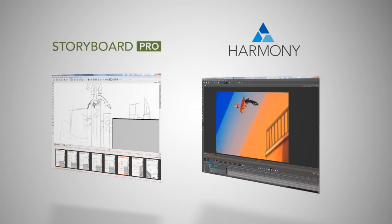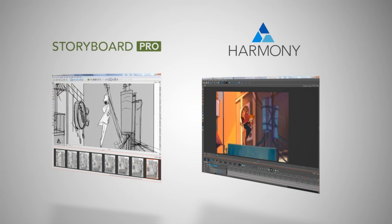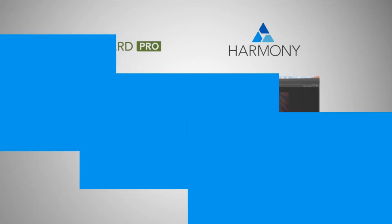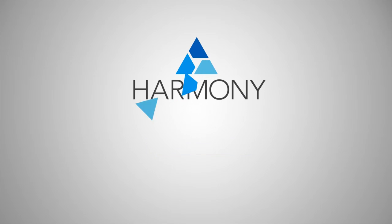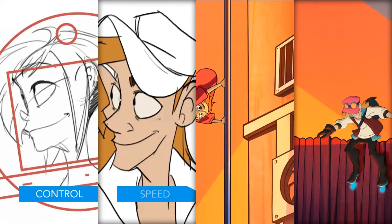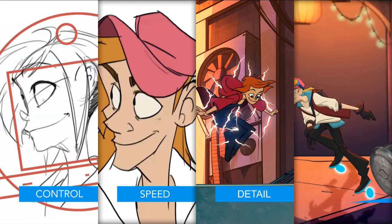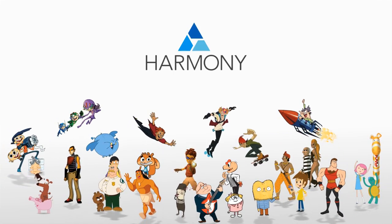You can also pair Harmony with Storyboard Pro for a fantastic, ultra-efficient pipeline. Harmony 12 is more affordable and accessible than ever, with new additions tailored to suit your production needs and fit within your budget. So, are you ready for greater flexibility, more control, faster speed, finer detail, and better quality? Join our thriving artistic community and check out Harmony today.